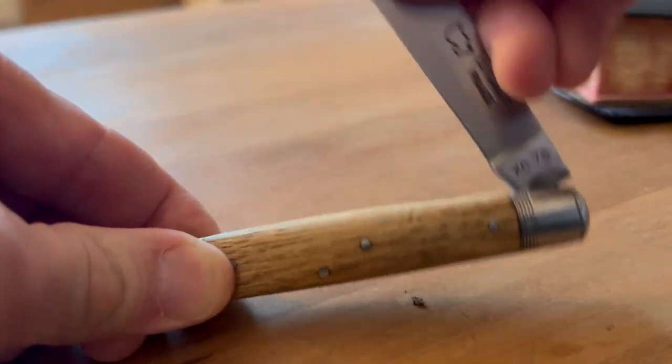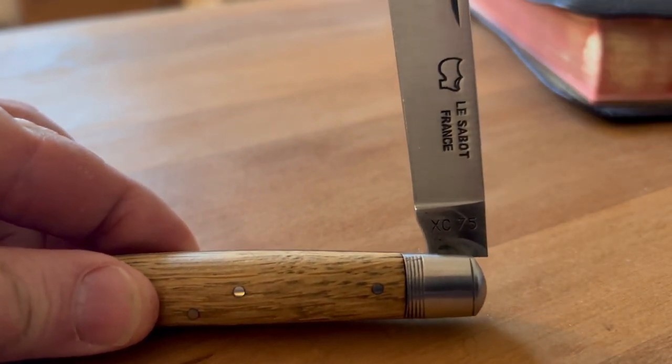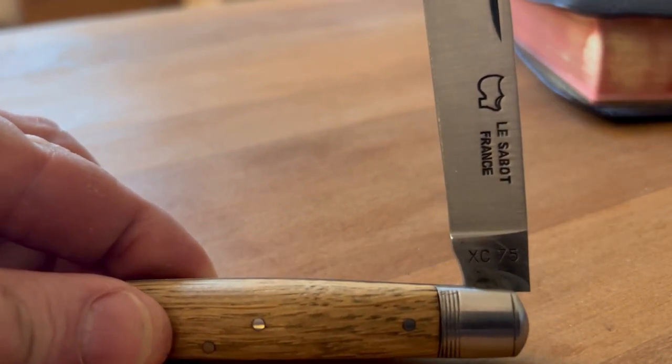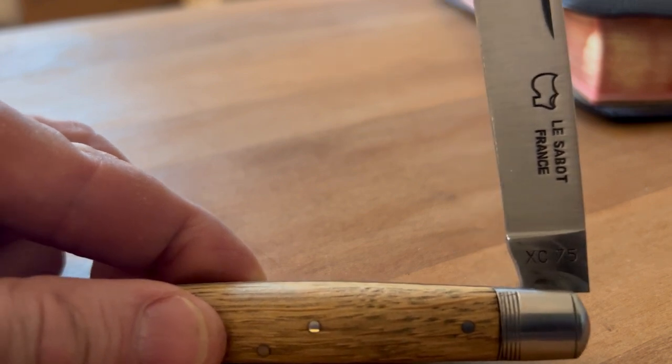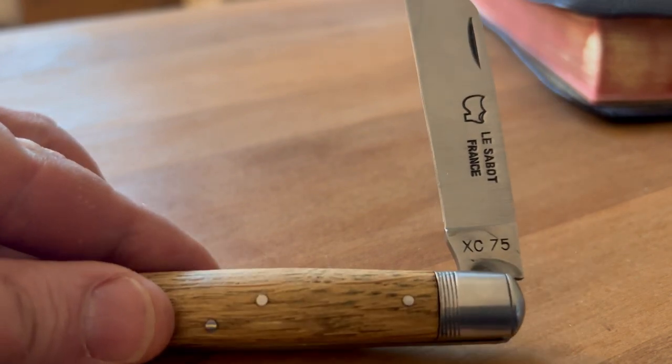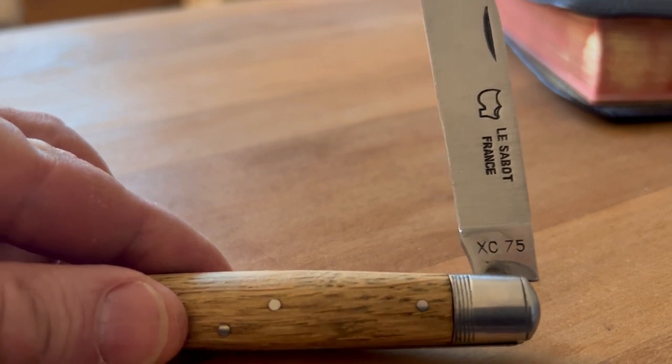Let's open the blade up and take a closer look at it. You can see it's made in France — I'm sure I'll butcher this — by Élisée Bovard, and you can see the XC75 stamped on the tang there.